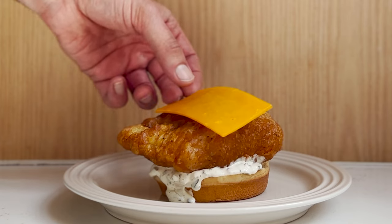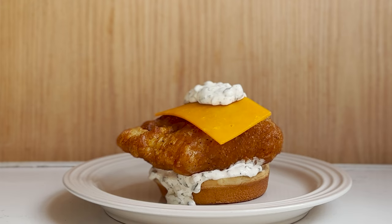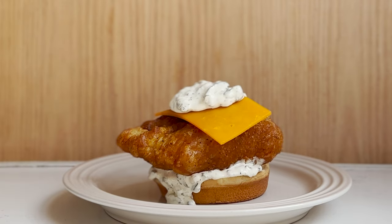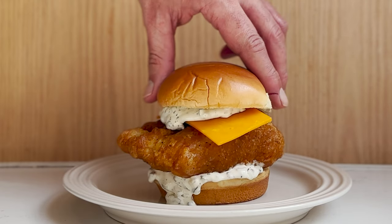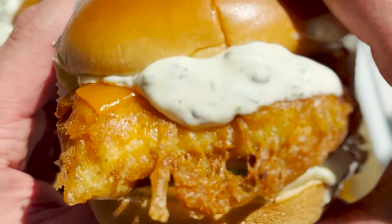Then the cheese — half a slice, just like they do at McDonald's. And then more tartar sauce. Heck, maybe even a little more. Now just top it off with that final bun. Look how amazing this sandwich looks. Yeah, I know — those aren't the chips you're supposed to serve fish with. I can't wait to get in and get a bite. I'm sure you can't either.